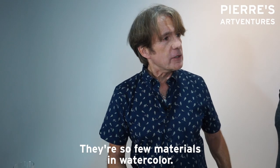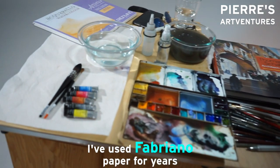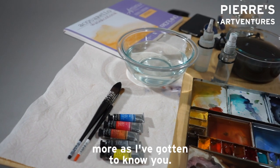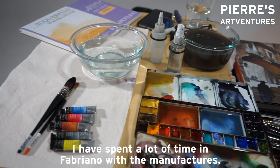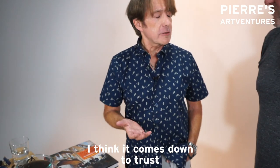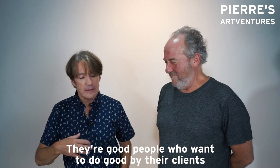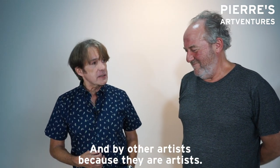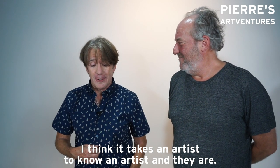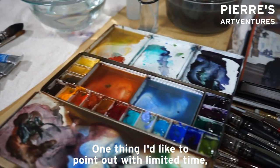There are so few materials in watercolor. There's paper, of course — I've used Fabriano paper for years, I love it, and I continue to love it more as I've gotten to know them. I've spent a lot of time in Fabriano with the manufacturers. I think it comes down to trust — there are good people who want to do good by their clients, by the world, and by other artists, because they are artists. It takes an artist to know an artist.